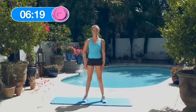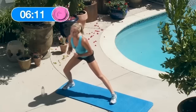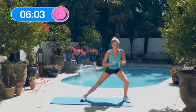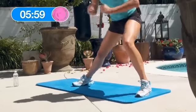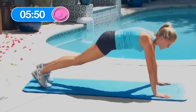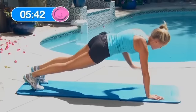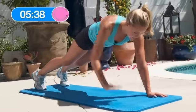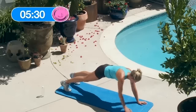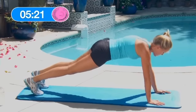Alright, let's hit the next round. 5 stationary lateral lunges — right side: 1, 2, 3, 4, 5. Left side: 1, 2, 3, 4, 5. Great job. Now we're going to do 10 hand plank alternate row — keep it up guys and keep a strong core. 1, 2, 3, 4, 5, 6, 7, 8, 9, 10.